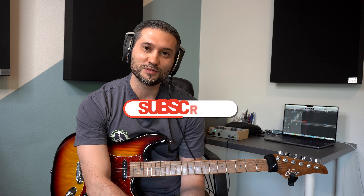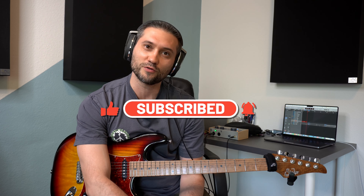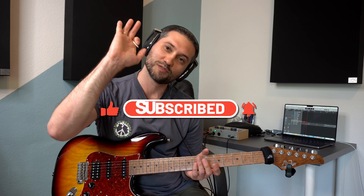Viel Spaß beim Ausprobieren. Lass mal gerne einen Kommentar da, ein Abo. Like das Video, unterstütze mich. Ich kümmere mich darum, dass immer mehr Videos kommen. Viel Spaß. Bis bald. Ciao.